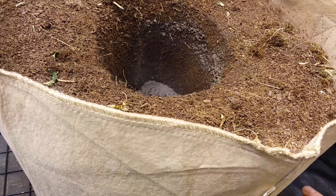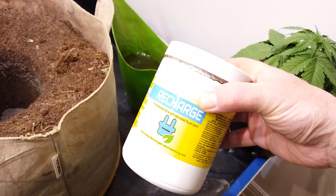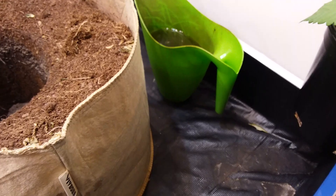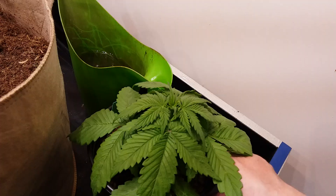Let's get that lid back on my container. By the way, if you do have one of these Recharge containers around, definitely keep it — the new ones do come in the bag, and I keep my old containers. Alright, let's move over and take a look at how the girl is doing.